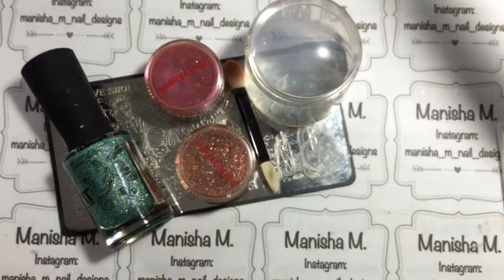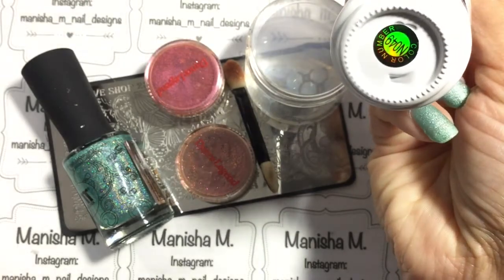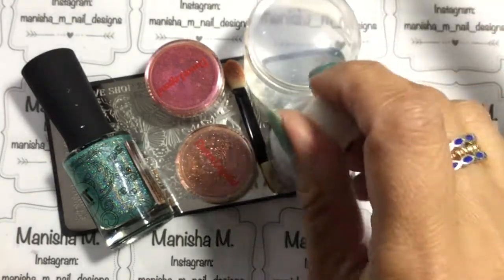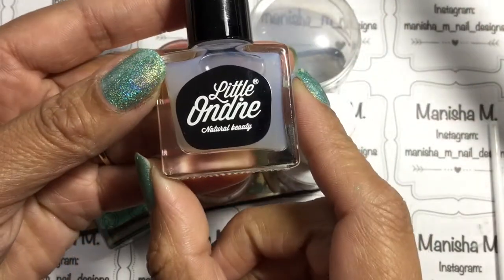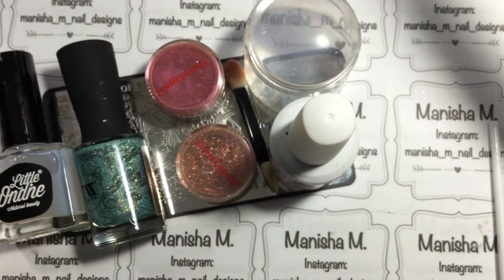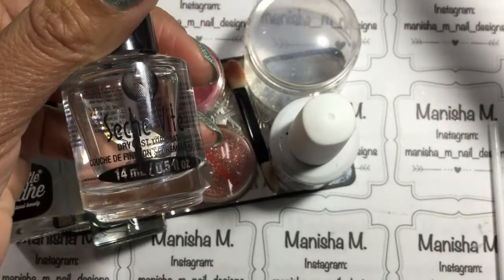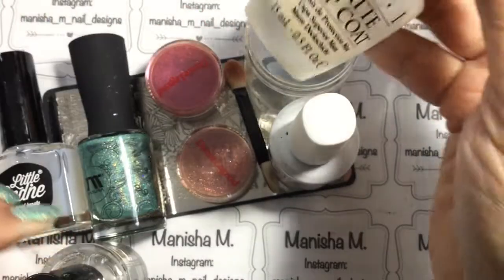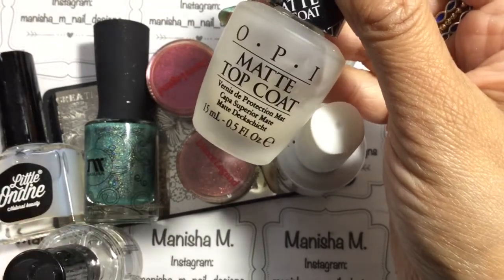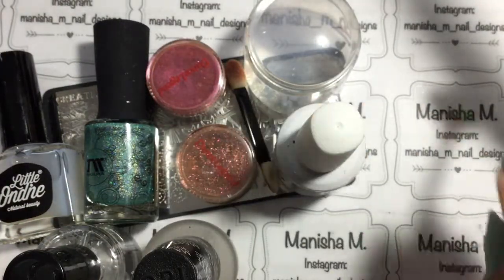I'll have the link for that down in the description box too. For the clear jelly stamper I've got a 10% off discount code for you — that's just my name, Manisha. I'll be using a gel and a black gel polish, and also a water-based top coat, because when you're using mirror powders it's best to use a water-based top coat or a gel top coat to stop any wrinkling.